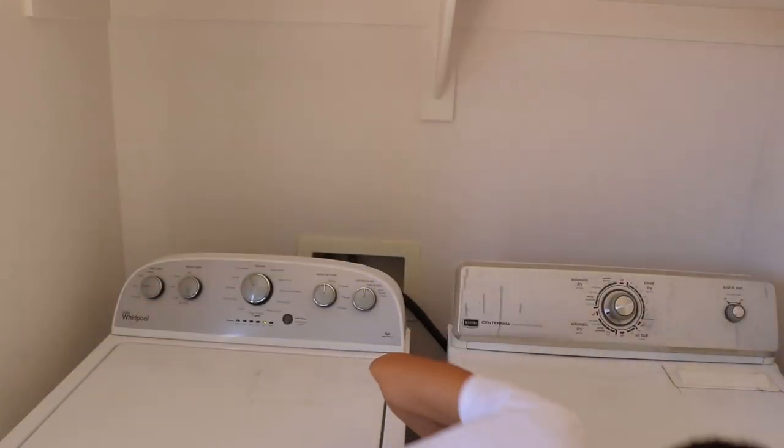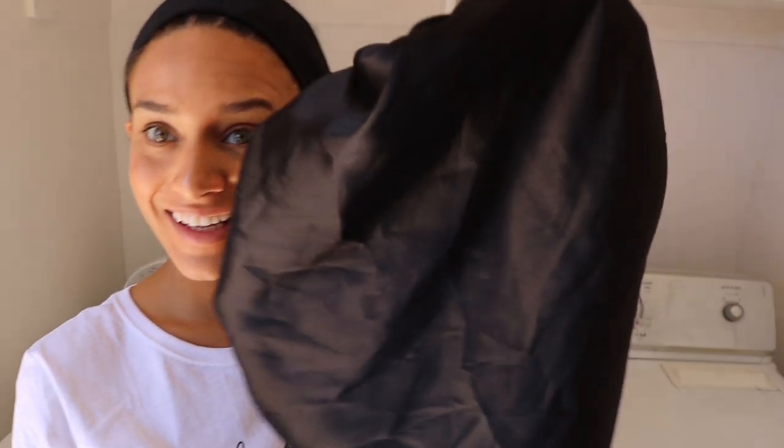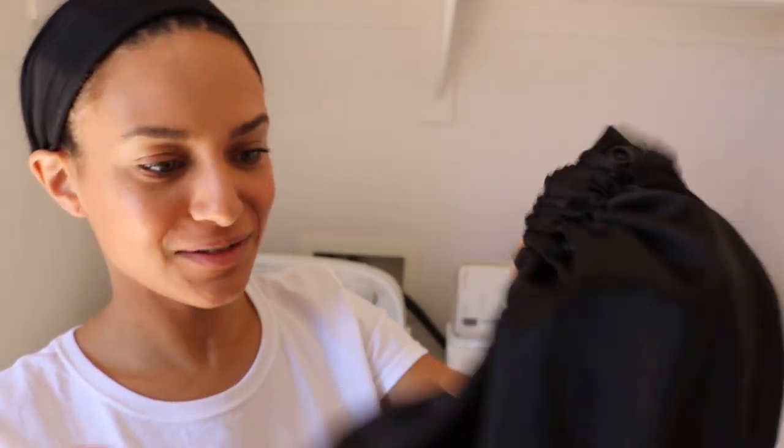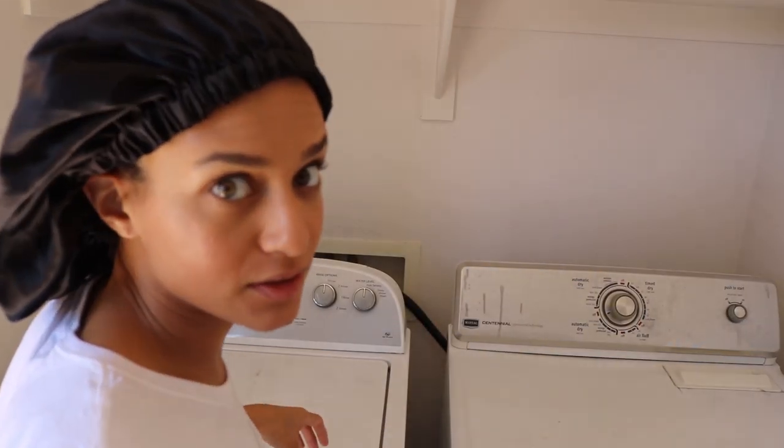Alright, let's see how the first bonnet came out. Look at that — soft and shiny still. I'm a happy camper right now. Still shiny, still fits really, really well.